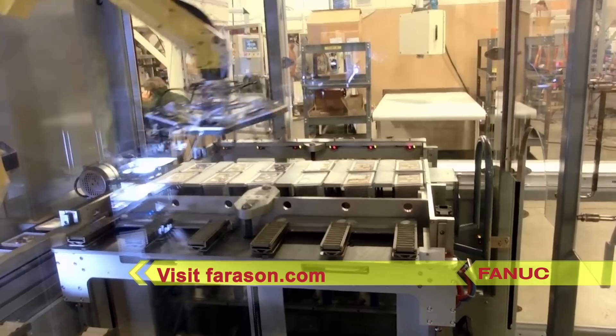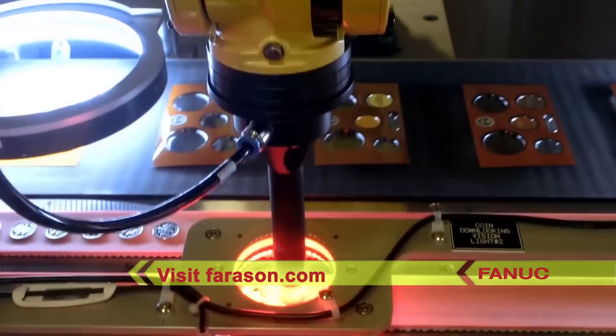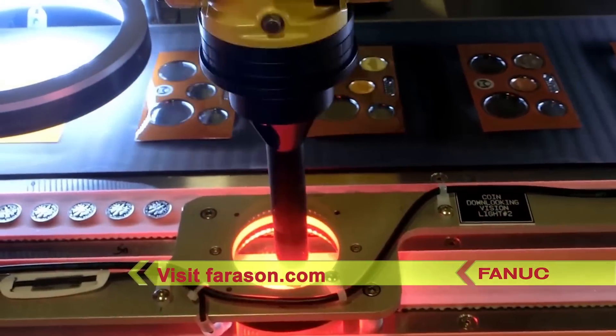To learn more about FANUC America Authorized System Integrator Ferrisan Corporation, please visit ferrisan.com.